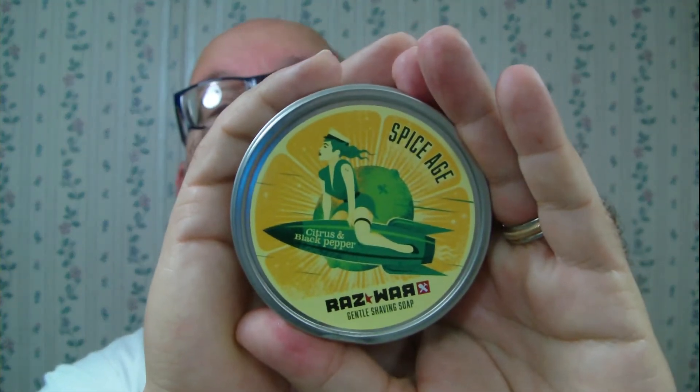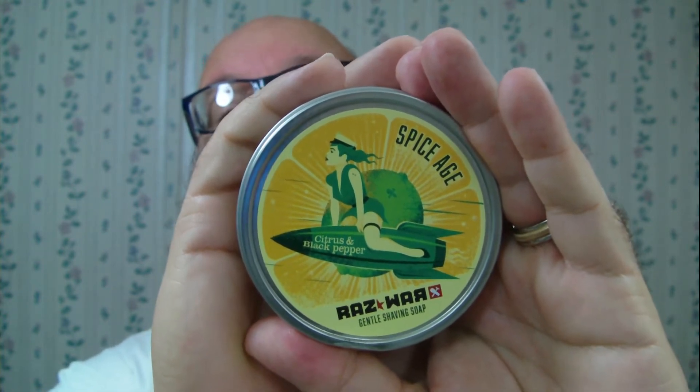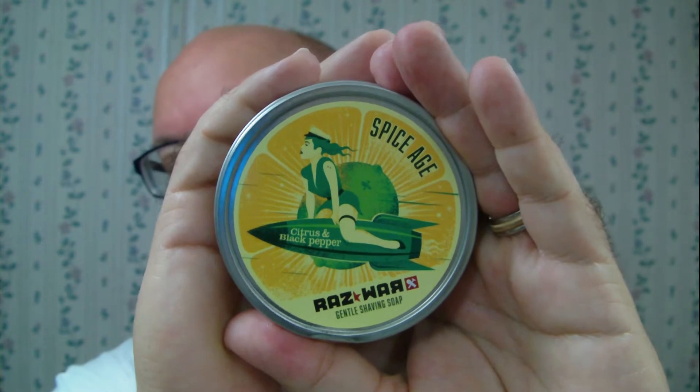Howdy folks! Today's soap is going to be from Razzwar. It's called Spice Age and this is citrus and black pepper.